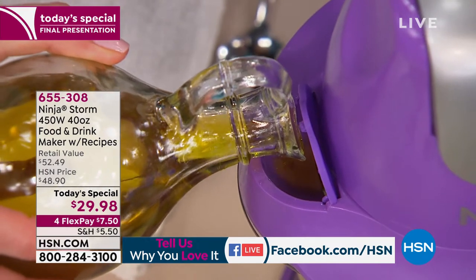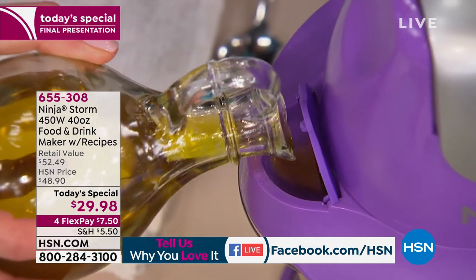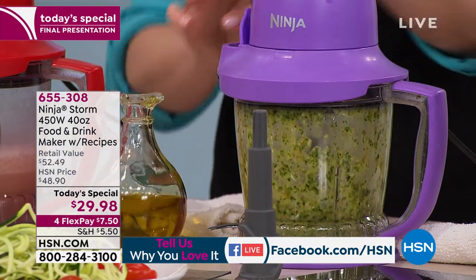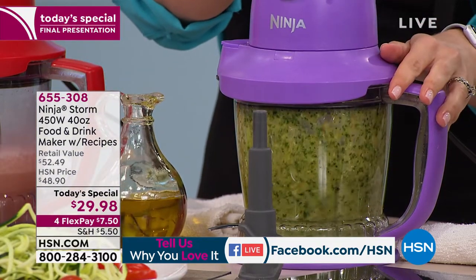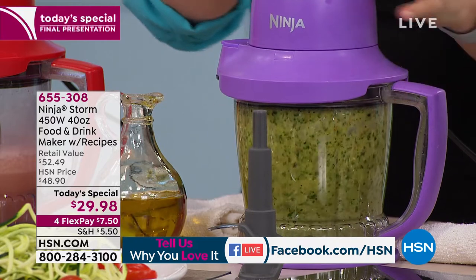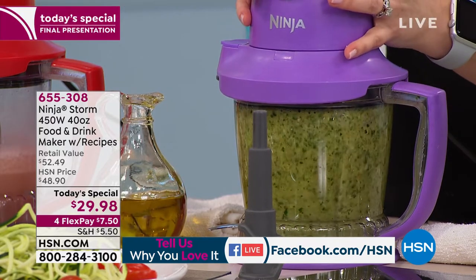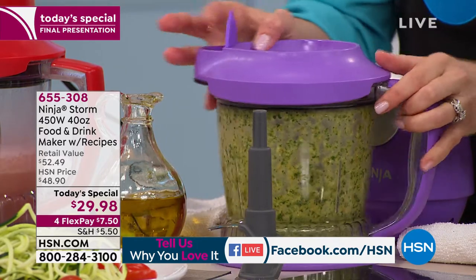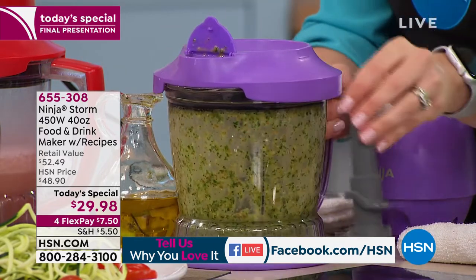Anytime you want to add ingredients into the machine, you can just pop open that pour spout and use it to pour things in. Close the lid and give it a good whirl — make sure it's all nice and mixed. That's one of the recipes as well. Carol says it's easy to operate and clean — she just made homemade salsa today.